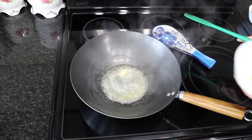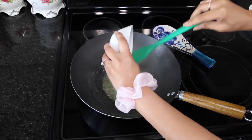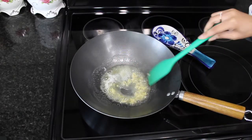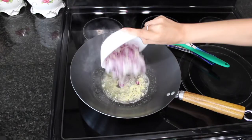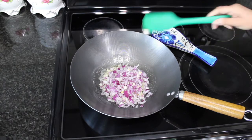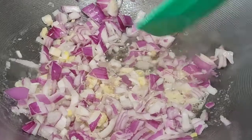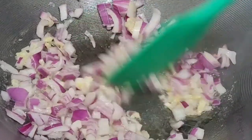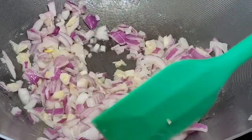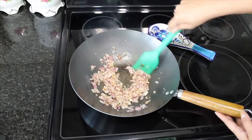We're going to get started by adding our butter into the pan. Add the garlic cloves and about a minute later also add the onions. Stir really well until the onions and the garlic become golden brown, and this is what they should look like.